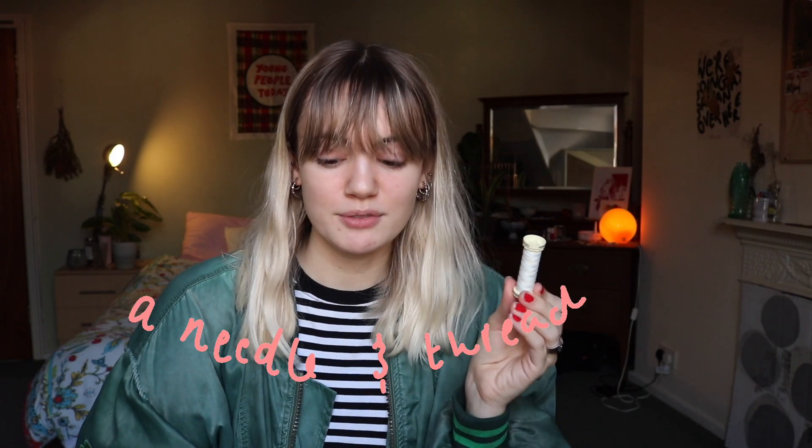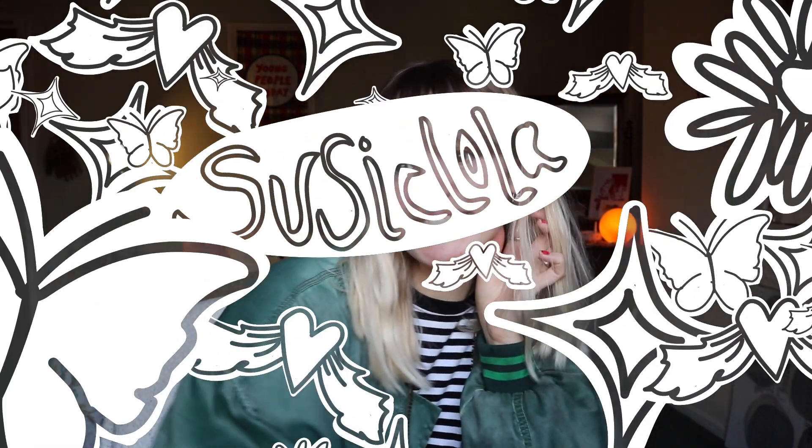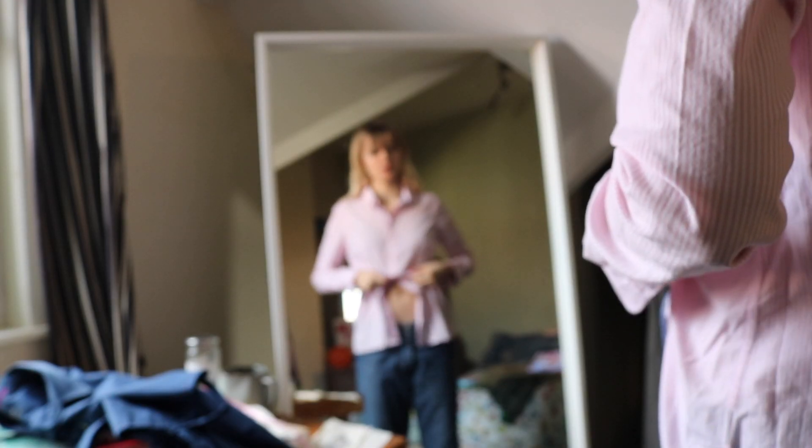All you need is a shirt of your choice — I picked this one up at a charity shop — thread of your choice, some needles, and some pins. You don't really need the pins, but if you want a straight line you'll probably want them. You'll also need a pen and a ruler to measure, and obviously some scissors. So easy, let's get started!